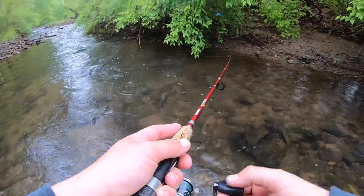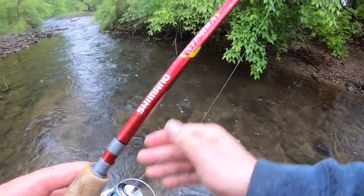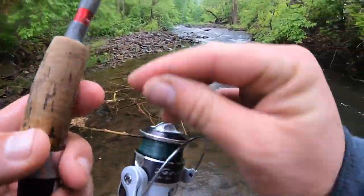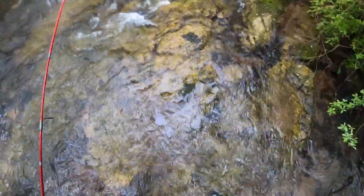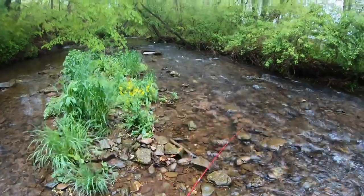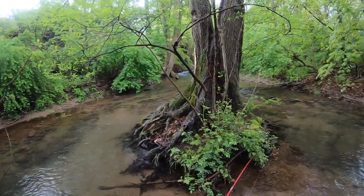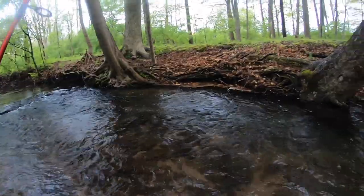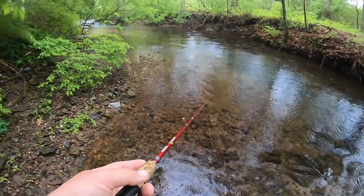Up until the other day I didn't even know this creek had any kind of life in it — none whatsoever. This isn't even labeled a class A stream or anything; this is just a creek that runs right through town. Check out this giant rock — this doesn't feel like I'm four or five miles away from home. I really don't know if anyone fishes up here — this creek is not a class A wild trout stream.